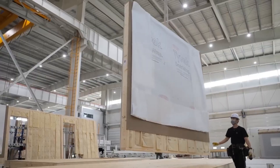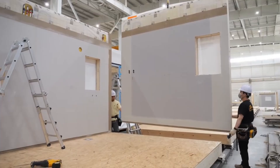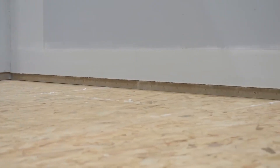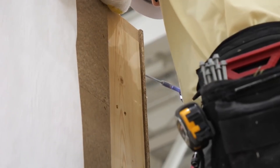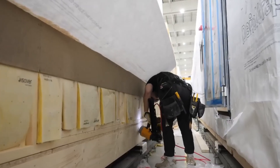The wall panel is carried over and secured to a wooden base, anchoring the structure and preparing it for the next connection. Nails are then driven through the base plate, locking the wall panel firmly in place and strengthening the connection.